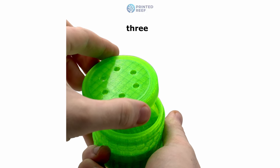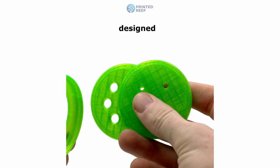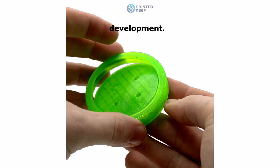The feeder includes three interchangeable feeding discs — training, intermediate, and advanced — each designed for different stages of your Copperband Butterfly Fish's development.